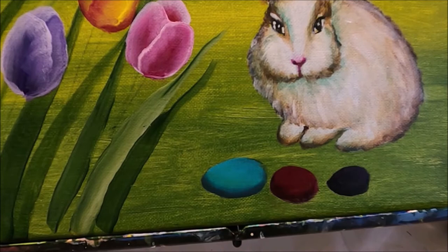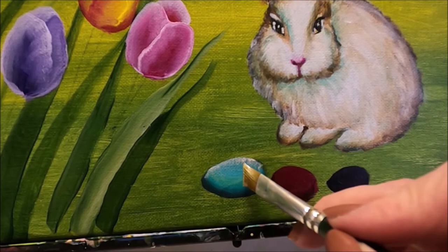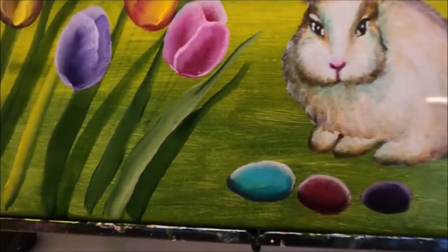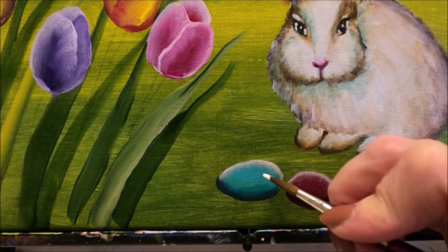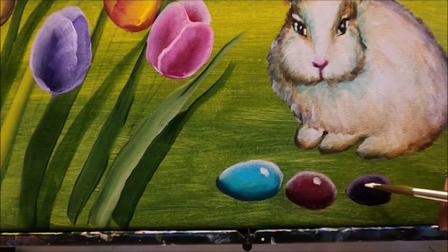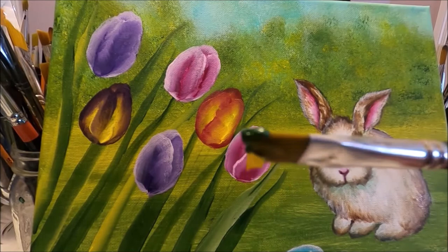We're going to add some floating at the top of the eggs to give them more dimension — floating some white at the top. Then with my round brush I'm going to add some shine on the eggs, just a dot, to show that they're nice and shiny and bright.